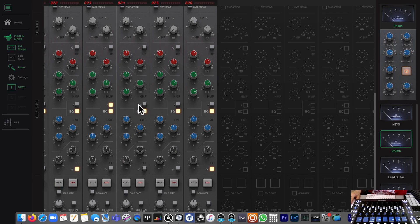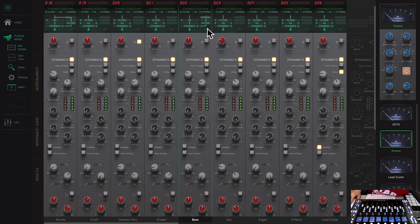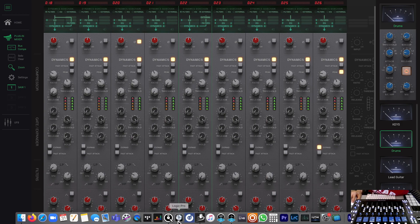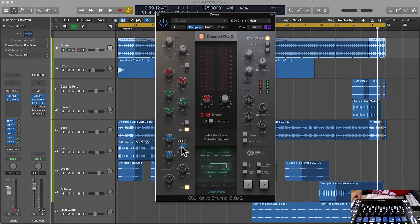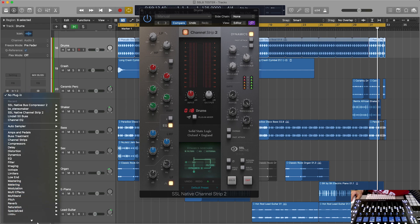You also have an external sidechain, and you can run that into the filter to make sure the compressor reacts accordingly. I find this really straightforward — like any SSL 4000 E or G-series plugin. Just talking about this plugin, it's pretty straightforward. It's an upgrade from version 2.